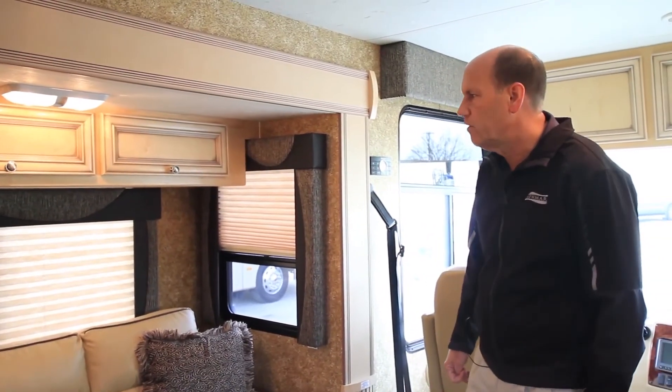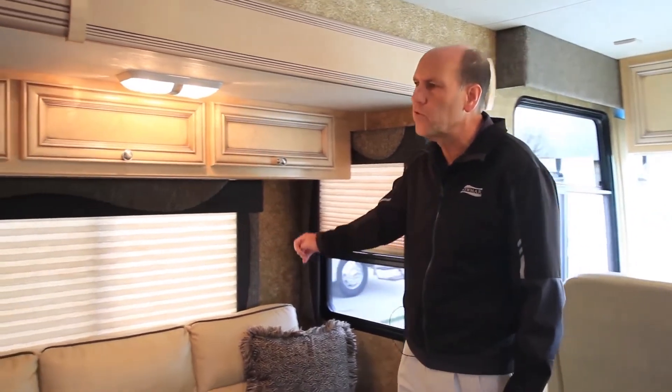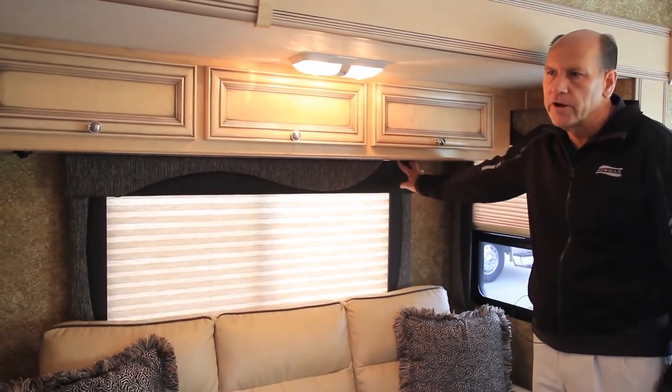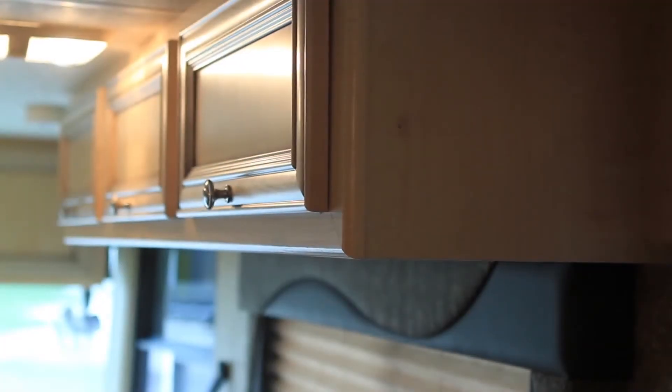Also new for 2014 is the inclusion of the top of the window treatments. In previous coaches and in previous model years, this window treatment was hidden behind the overhead cabinet.